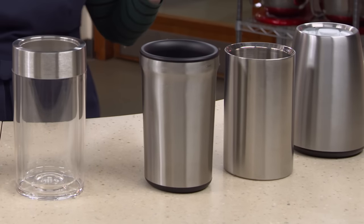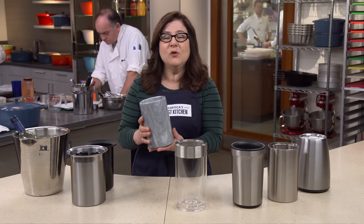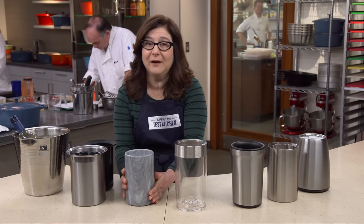Some of these were terrible. This one by RSVP is made of marble and it's heavy — you have to shove the whole thing in your freezer and then add a cup of water before putting in the wine. That's super inconvenient and it's still messy.